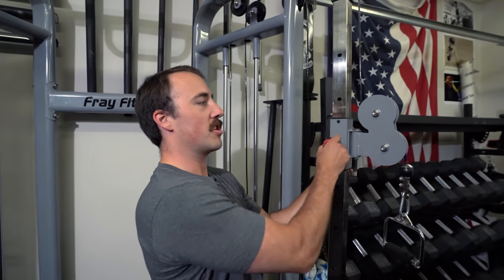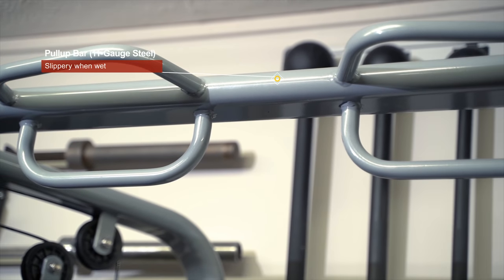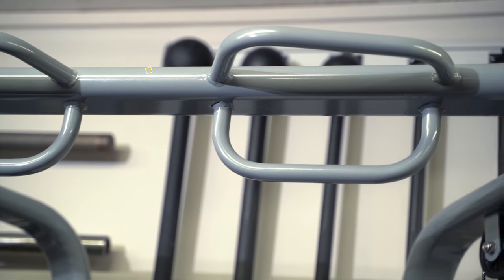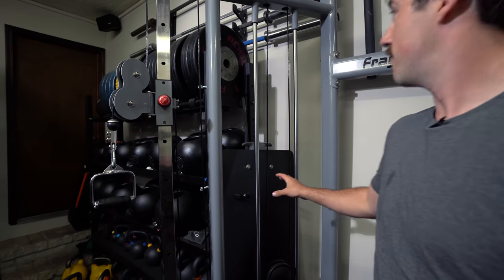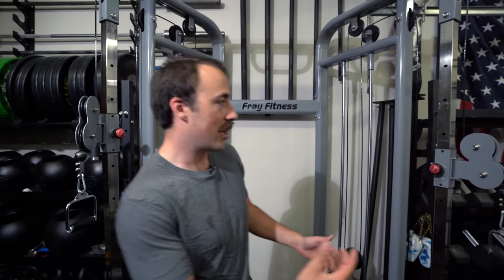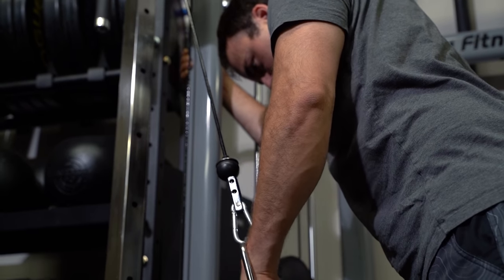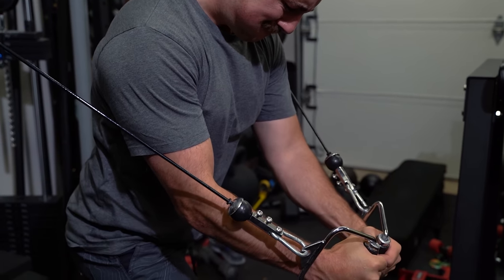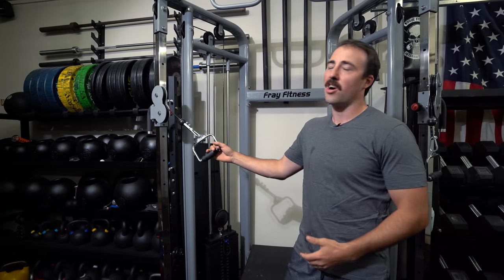They have these arms — these cable pulleys that go up and down on each side — and then a pull-up bar in the middle. There's also a piece that goes right in the middle that's typically supposed to hold something, but I just left that off. The idea behind a functional trainer, if you've ever been in a commercial gym — these aren't as popular in home gyms because they take up so much space — is that you're able to do all sorts of cable functional exercises, like cable crossovers, face pulls, tricep movements, and all sorts of isolation movements.